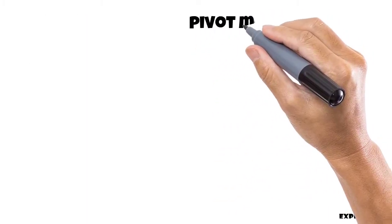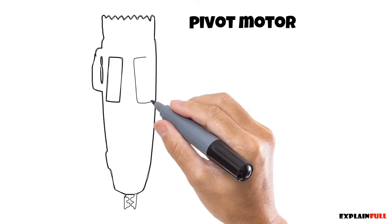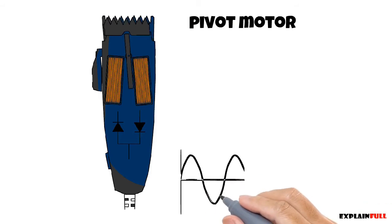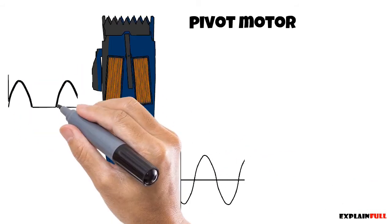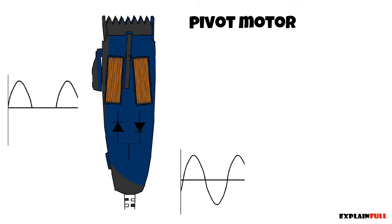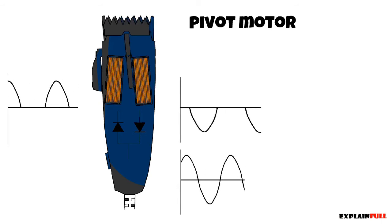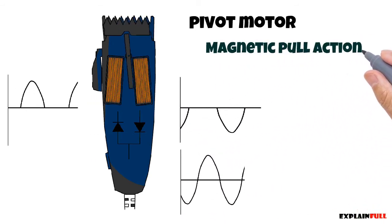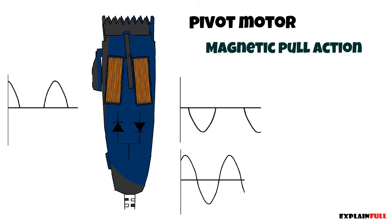Lastly we have the dual magnetic pivot motor design. Similar to the magnetic hair clipper, it uses AC power to move the blade, but instead of a spring push action it relies on magnetic pull. The pull force on the arm is equal, as each side sees either a positive peak or a negative peak.